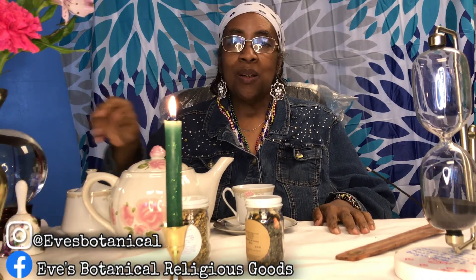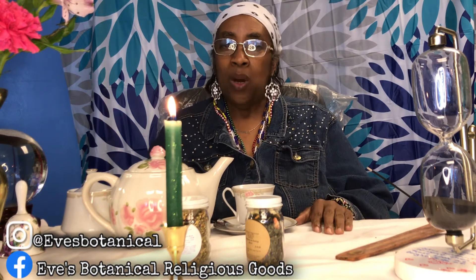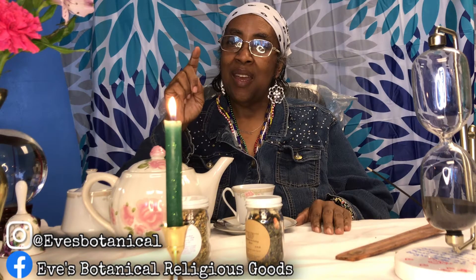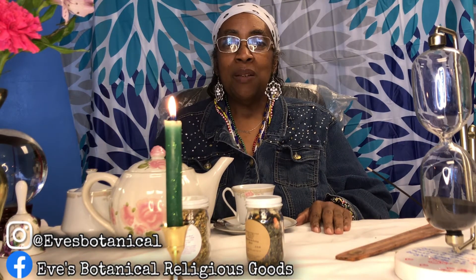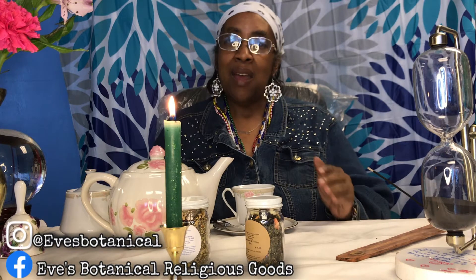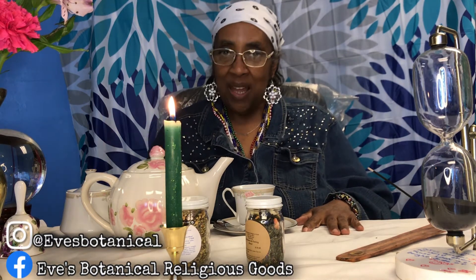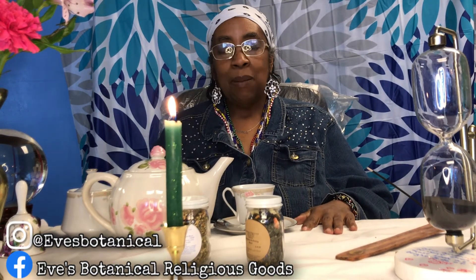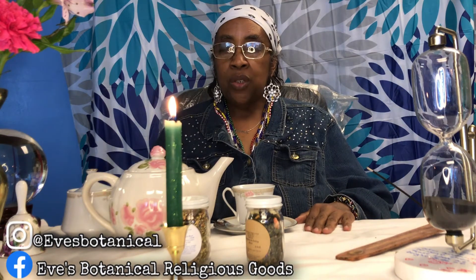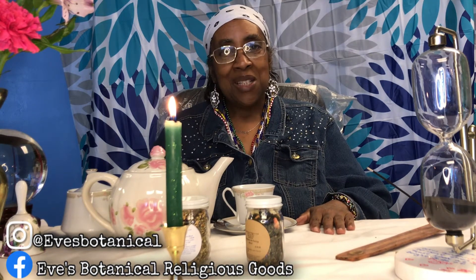Welcome back to my channel, I'm Mama Eve. It's been a good, great, fabulous day — but more importantly, today is your day. Welcome to Tuesday Tea with Mama, a Q&A just as I promised in prior videos. I would pick a Tuesday and answer some questions. I have about five questions that my viewers left in my comments, and today I was just led to answer them.